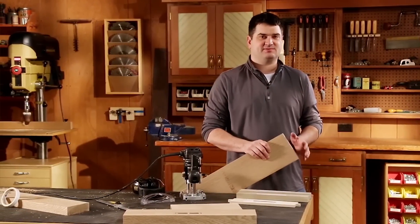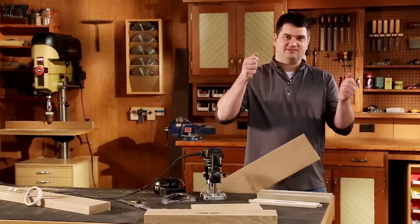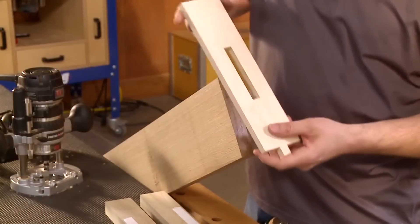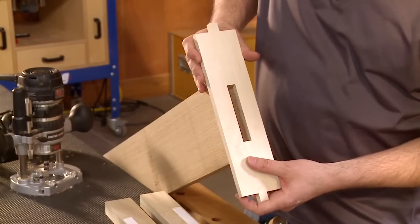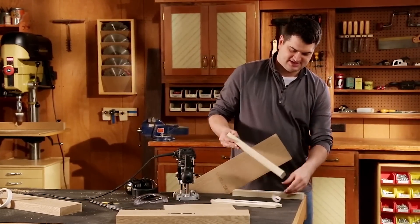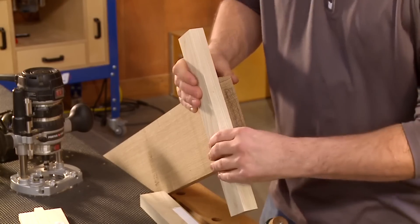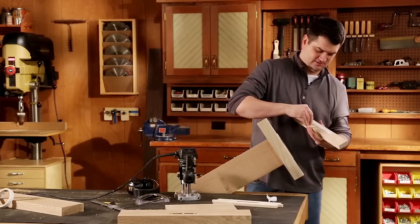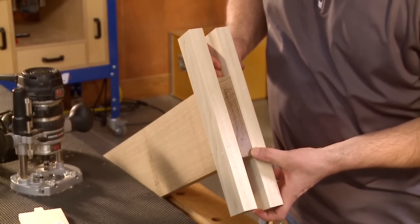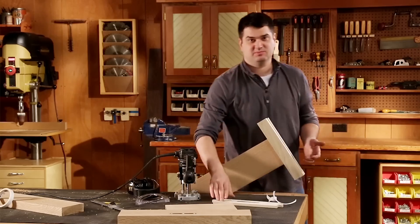Creating the mortises on the ends of the rails presents some new challenges. First, I'm working with a long workpiece so I have it clamped in the vise at an angle rather than standing on a ladder. Second, working on the end of a thin piece means I'm not getting enough support for my template and it could wobble off. To solve that problem, I'm going to add some support blocks with double-sided tape, flush with the end of the rail on both sides. Now once those are in place I can stick my template down.